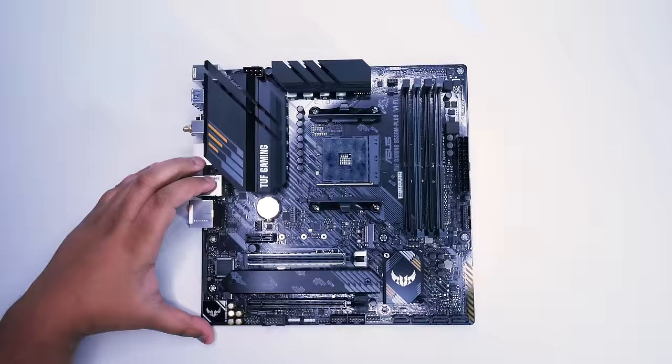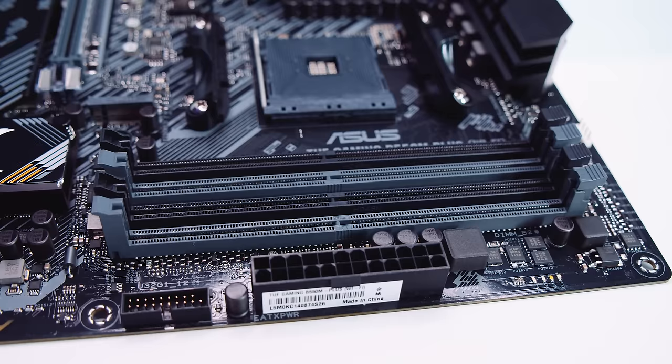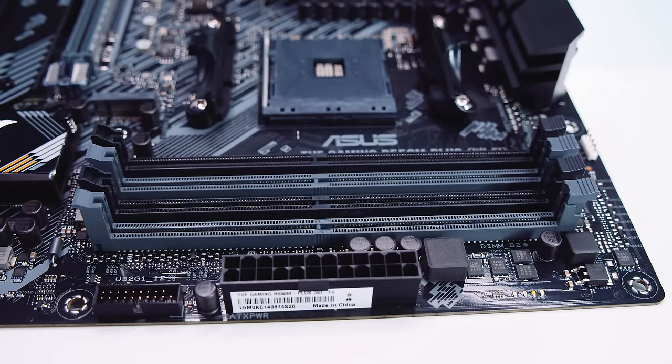Let's take the heatsink off the M.2 slot towards the bottom for a closer look. There are two M.2 slots: the top M.2 slot is a PCIe Gen 4 slot, and the bottom one is a PCIe Gen 3 slot. For the memory setup, there are four DDR4 RAM slots which support up to 128GB of RAM at 4600MHz overclocked.